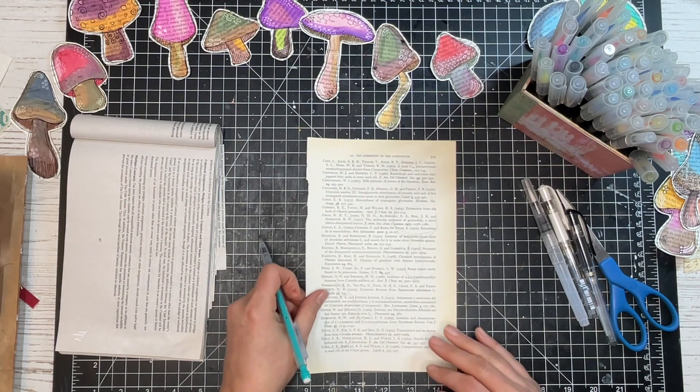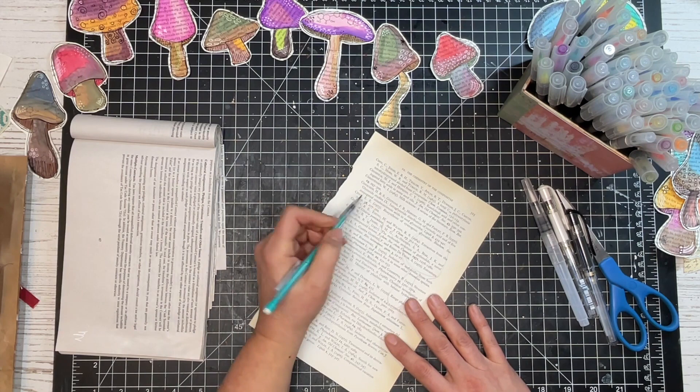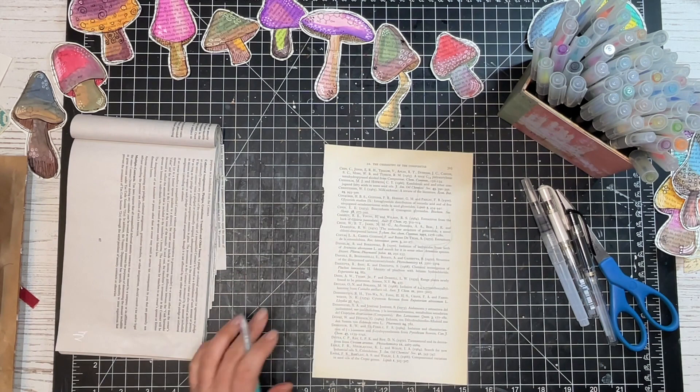Let's do one more — a short, squatty one. I'm going to make this one with a really wide base and then have it come up and around. I am just freehanding these and I just love the way they end up turning out.